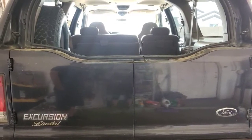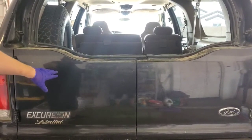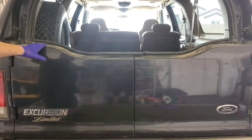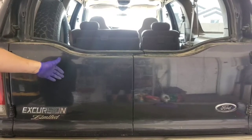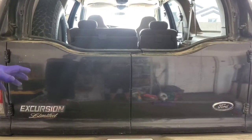Welcome to Alley 55 Customs. Today we're going to work on the back barn doors of a 2000 Ford Excursion. A customer came in and he has an issue with one door not opening, so we're going to get in there and see what it is.